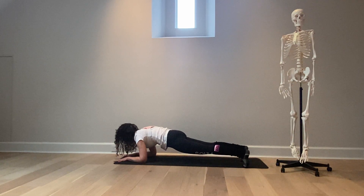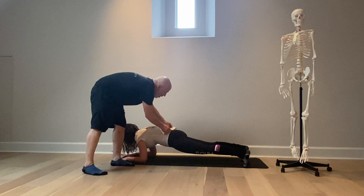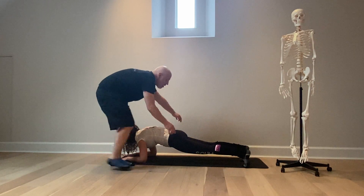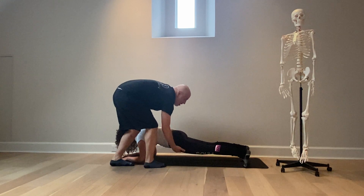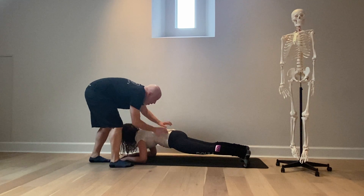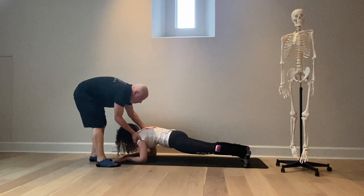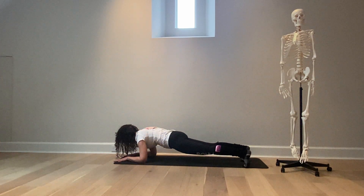In her forearm plank, Ashley is strengthening her core muscles — meaning her abdomen and her oblique muscles. She's strengthening the sides of her legs, her glutes, her inner thighs, hamstrings, calf muscles, and quads. She's strengthening her obliques, core, lower back, shoulders, arms, and the back of the neck. One hundred percent of her body strength is working here.